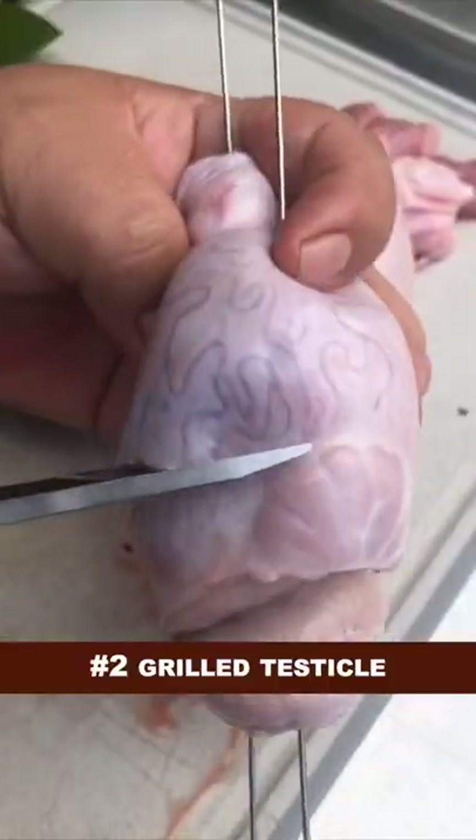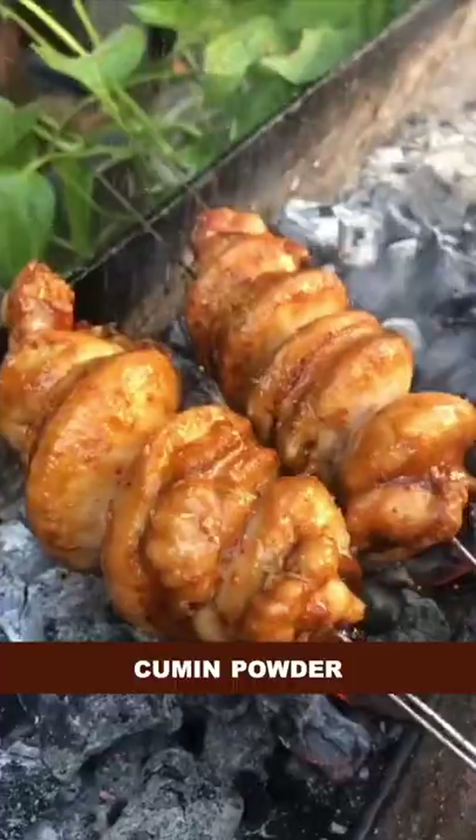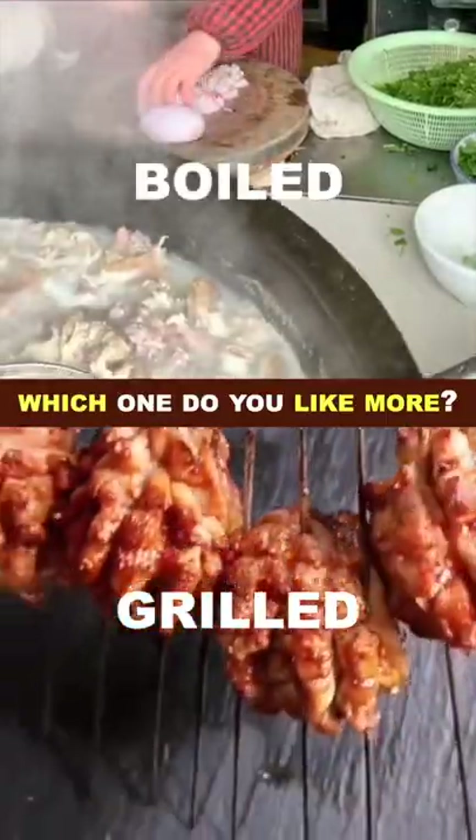Grilled testicle: make a few deep cuts, apply barbecue sauce multiple times, add cumin powder and chili powder — done and dusted. Which one do you like more?